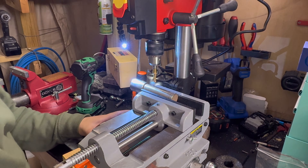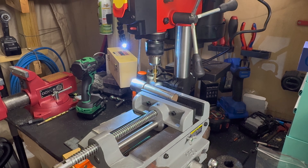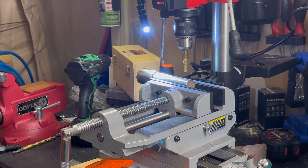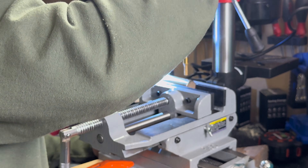Come on, vise — why you got to do me like that? Gosh dang it. Let's set up one more time. One more try, let's go. Come on now, don't do me like this.